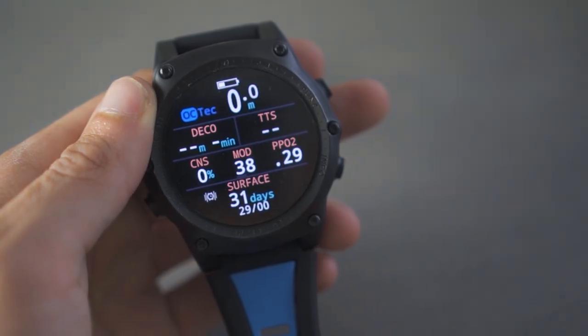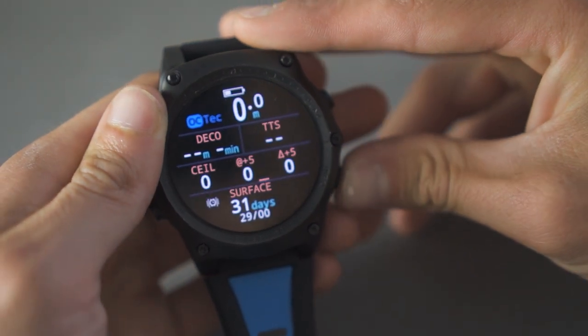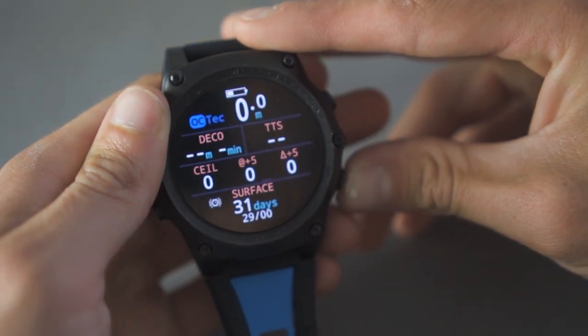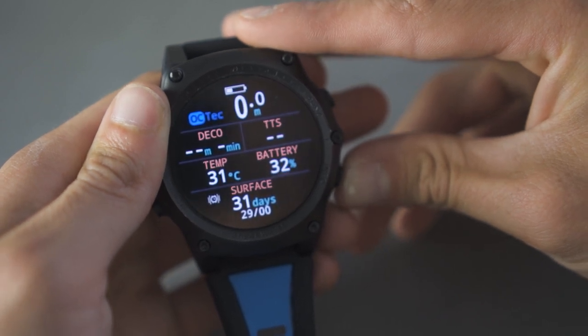In technical dive mode the computer displays pretty much the same as in recreational dive mode, but two things are added: the PPO2 and the current gas you're diving with. These are of course essential things to know, especially if you want to make a gas switch, which is also possible with the Tarak.